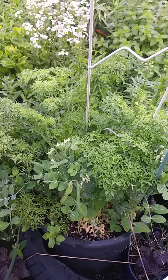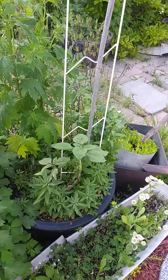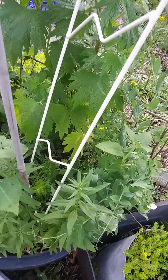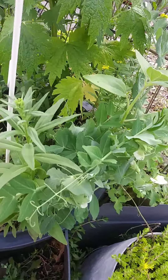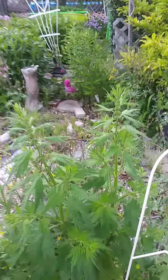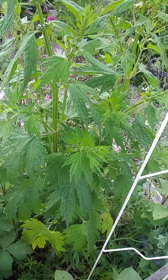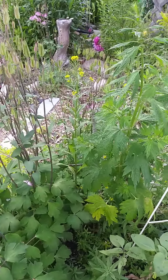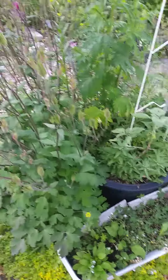Within this planter, I've got sunflowers, sugar snap peas, this particular perennial that comes back every year and deposits itself everywhere, in addition to the Columbine.